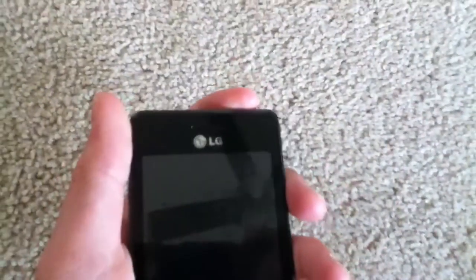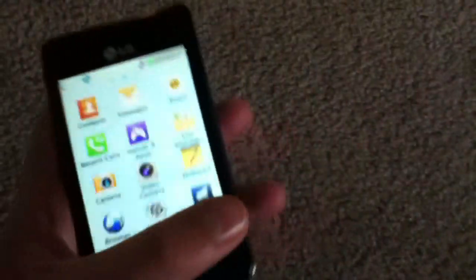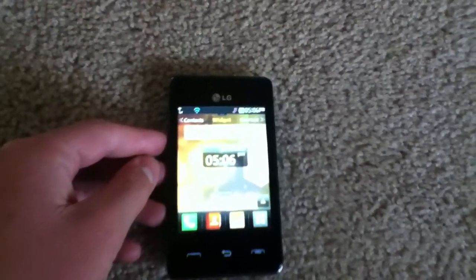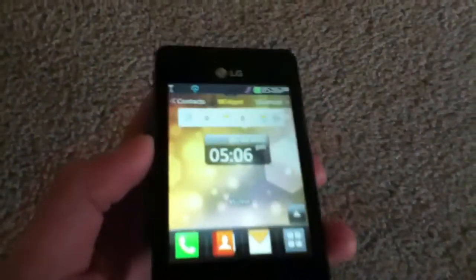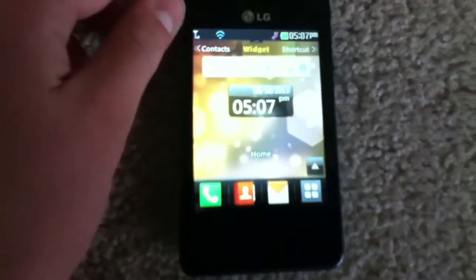This phone does run a proprietary Java operating system, which is very similar to the LG 800G's operating system. Both operating systems resemble Android, with the home screens and the app drawer, so to speak. This phone does support Java games and apps, but it does not have a built-in application store — it's not like iOS or Android with the App Store and Play Store. You'll probably have to go into the browser and search websites such as GetJar to download apps to this phone.